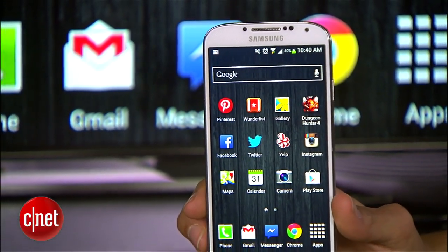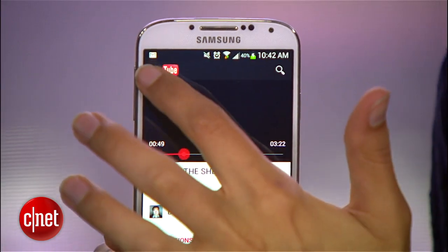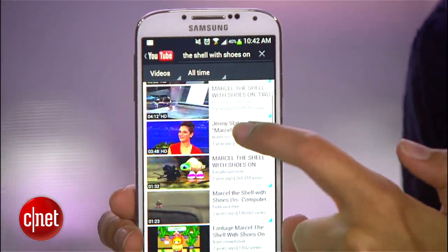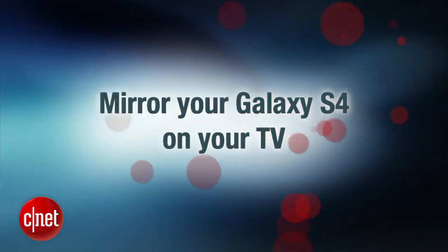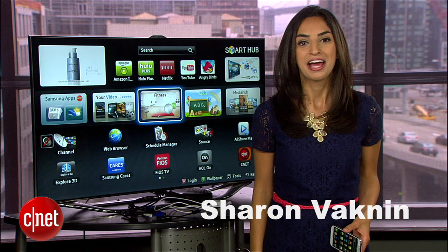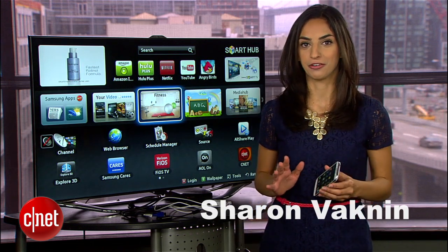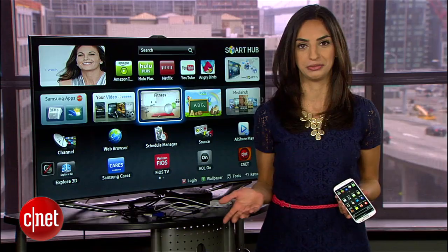The Galaxy S4 offers a couple ways to mirror your phone screen onto your TV. And when it's set up, everything you see here will be duplicated on the TV. It's great for playing media like Netflix or firing up a playlist. There are two ways to do mirroring: wired or wireless, depending on which accessories you use.